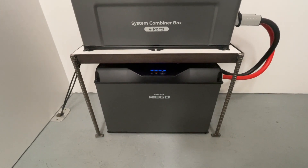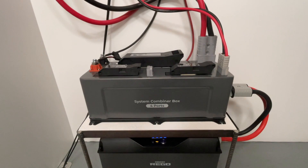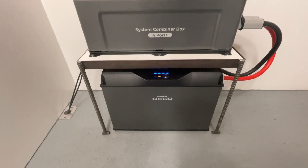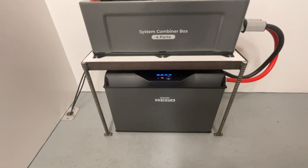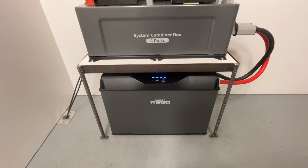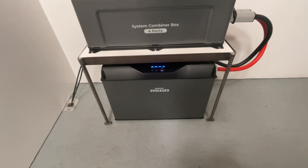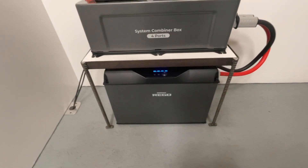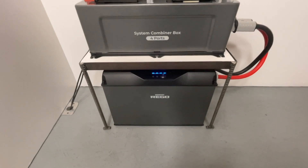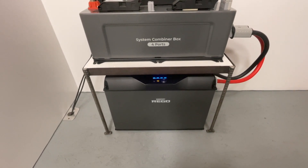Here's the heart of the system — the Regos 400 amp-hour battery. It's a 5,120 watt-hour battery and this is a 12-volt only system. You can have additional combiners connecting up to eight batteries, which is over 40,000 watt-hours of battery storage. You could use this as a home power-outage backup system. This battery is also a heated battery pack — down to minus 20 degrees you can still charge and discharge without damaging the lithium battery cells.